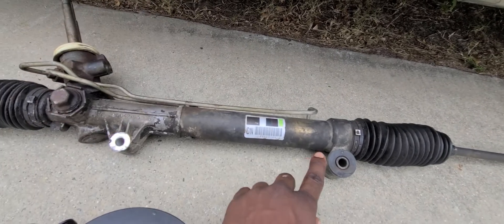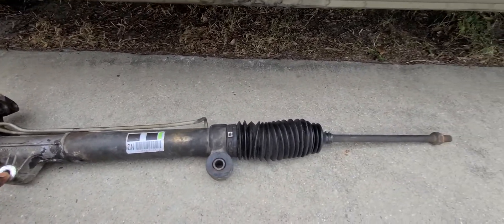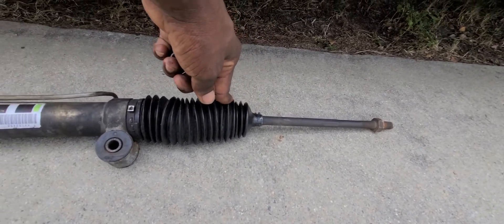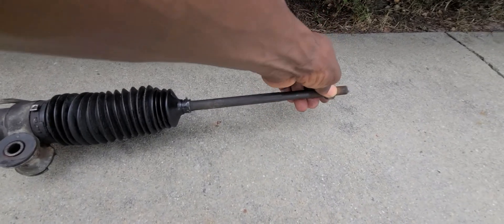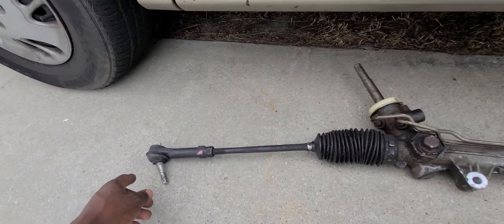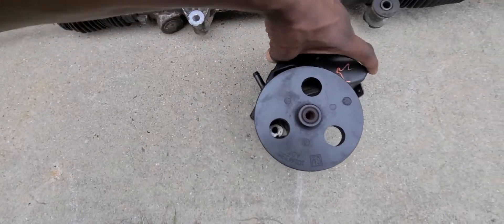Right here the bolts go to screw to the body of the car. Here's the other end of the rack and the rack boot — there's a nut on it that's used to adjust the tire and the wheels to get it straight. And here is the pump; this is what the pump looks like.